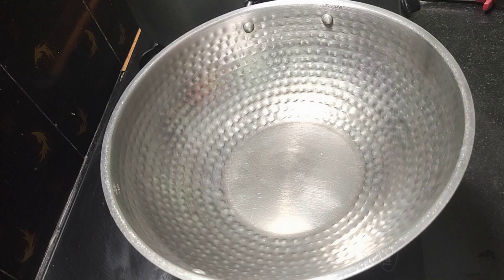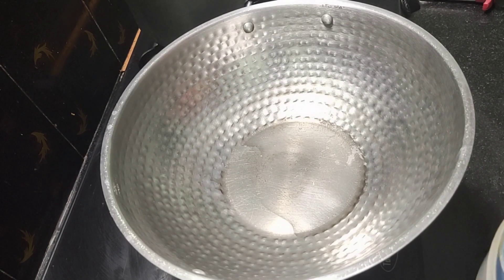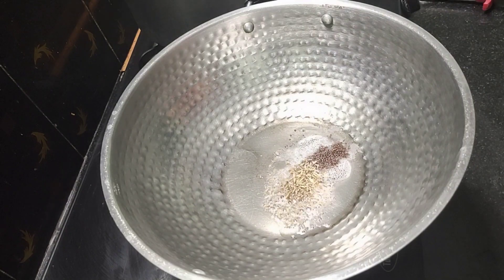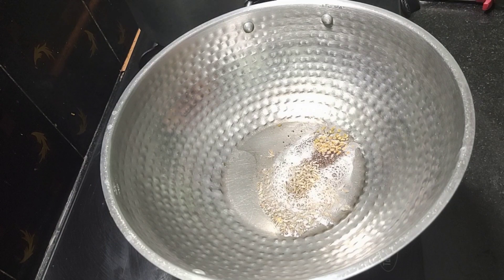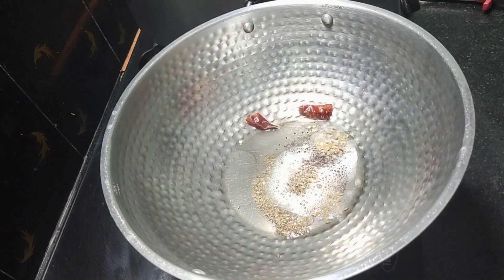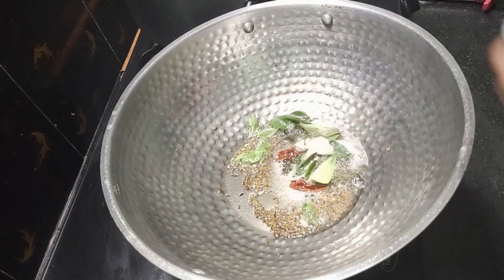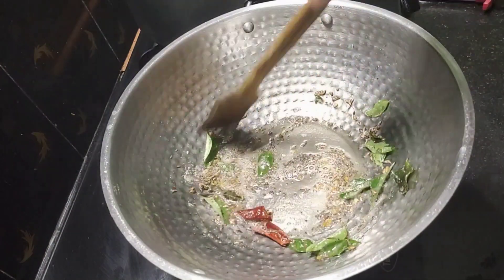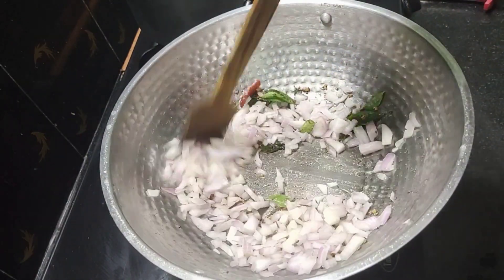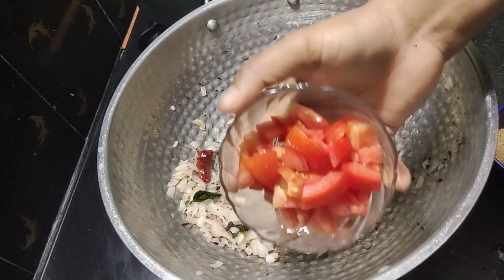First, put a little bit in — 1 tbsp. This is the light done. Let's add 1 tsp of butter. Add a little bit of corn. Add 1 cup of tea for a small teaspoon.